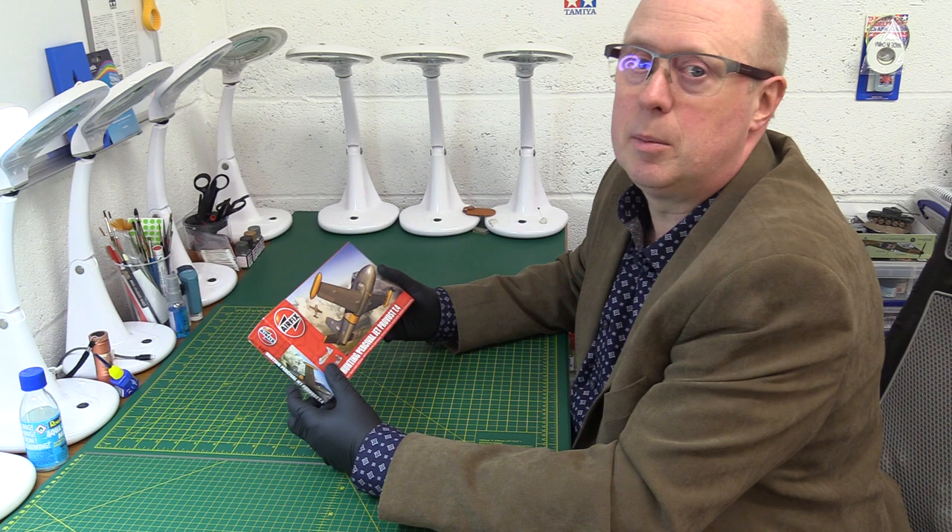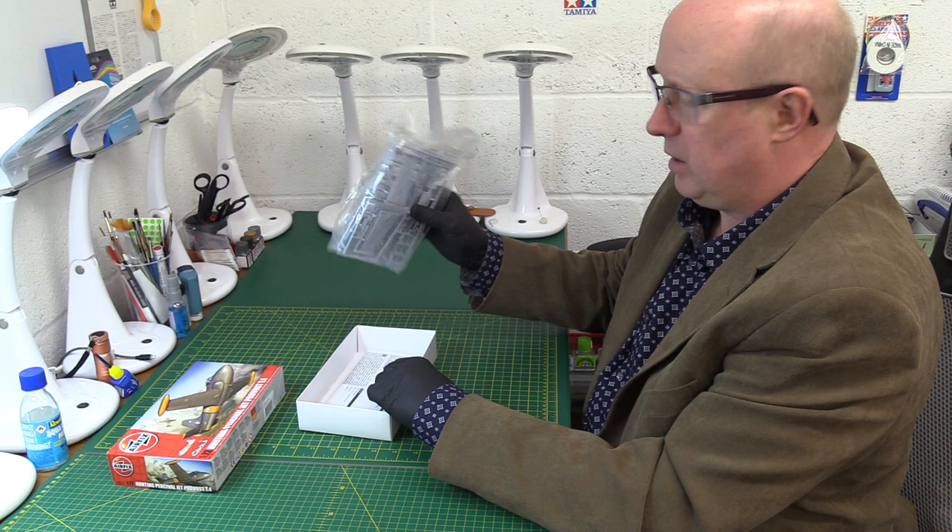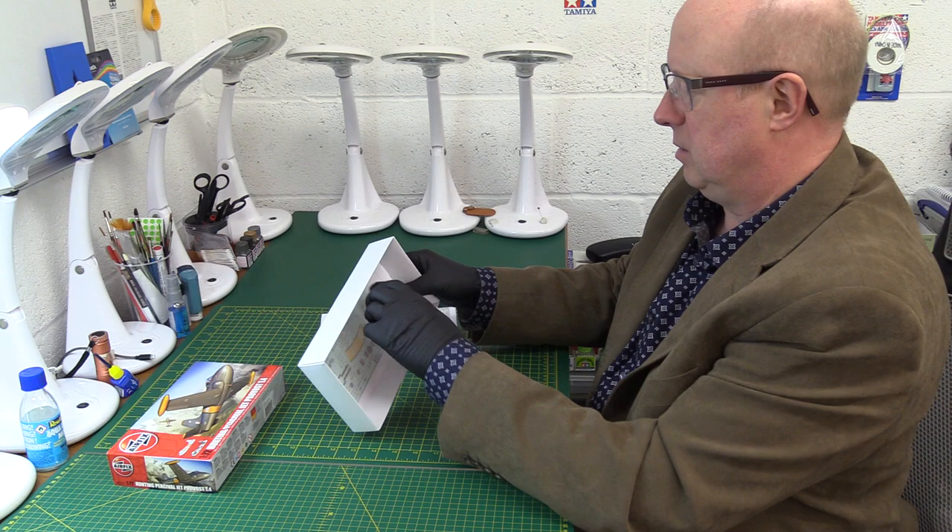So let's have a look at what we've got. Typical Airfix — we have a single bag, which I don't like and I don't think any of us do. Then we have some decals and some instructions. We'll have a look at the decals first, then we'll get into the instructions and finally over the bag.